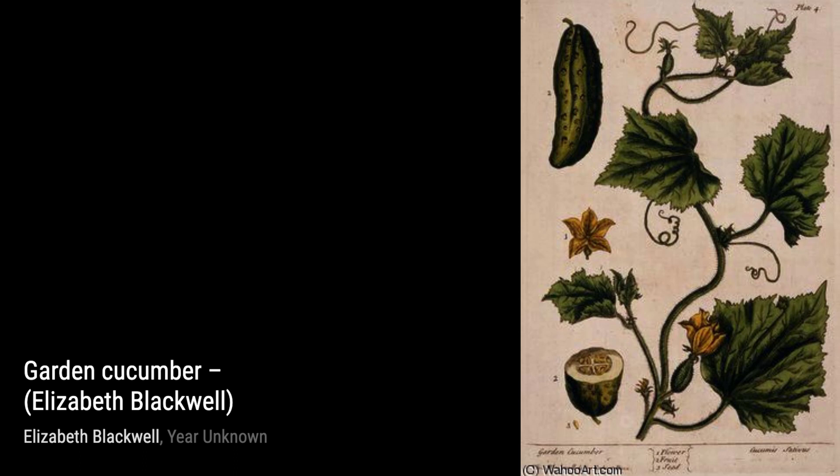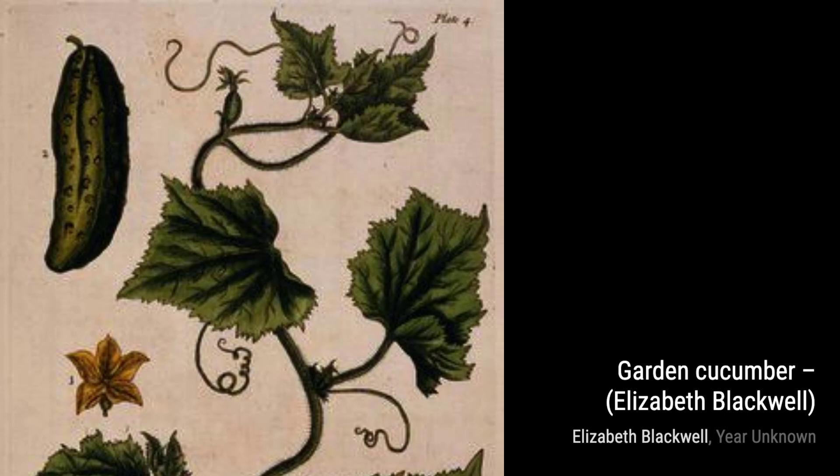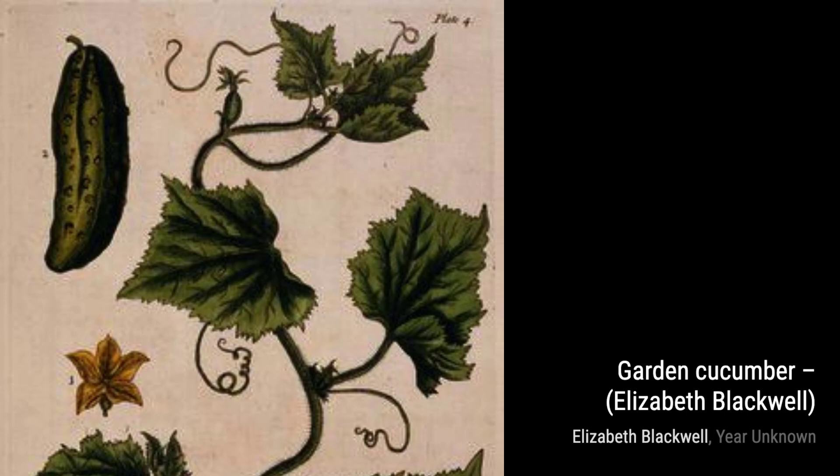And there you have it, a glimpse into the incredible artworks of Elizabeth Blackwell. Her botanical illustrations continue to inspire and captivate us to this day. Stay tuned for more amazing artists and their masterpieces on VisArt.